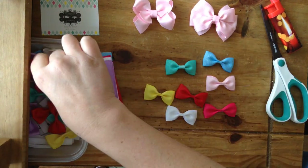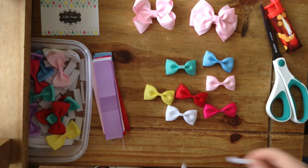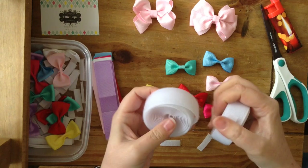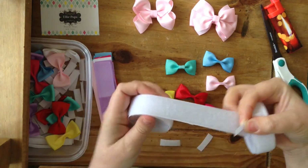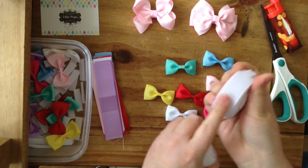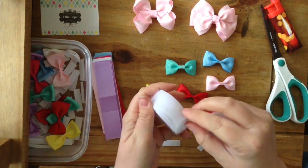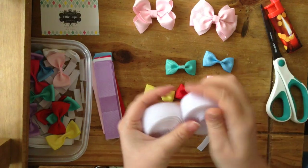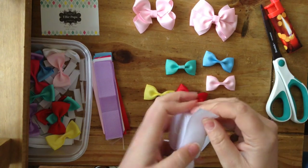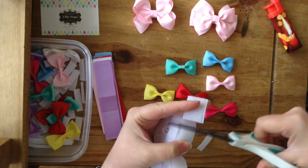Now what you want to get is some velcro. I just got this velcro from my local pound shop. There are two sides of very sticky velcro - one's the furry side, as you can see, and one is the rough plastic side. They stick together really well but are actually quite soft. We've cut some of that off, and now what I like to do is cut a piece off from the soft side.